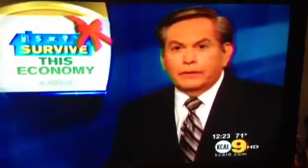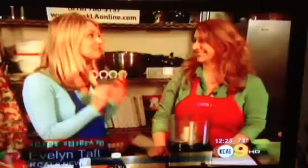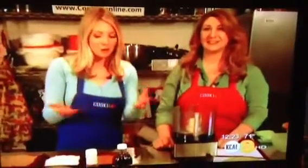KCAL9's Evelyn Taft is sharing tips on how to survive this economy during the holidays by going homemade. Today she's going to show us some guilt-free truffles. We're here with Liz Alexanian, owner of Cook LA, and she's going to teach us how to make a really fun handmade holiday treat — guilt-free chocolate truffles.